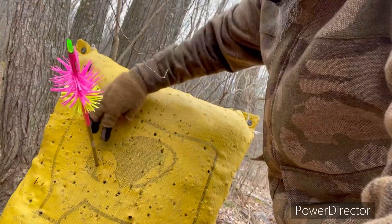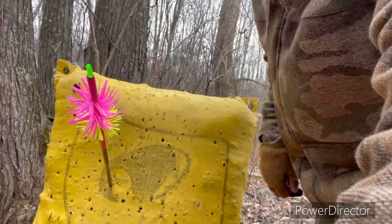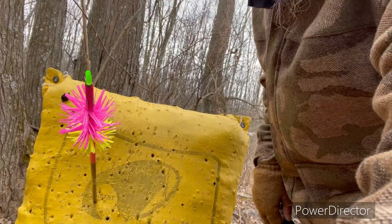There's our shot — man, that's just about a bullseye!